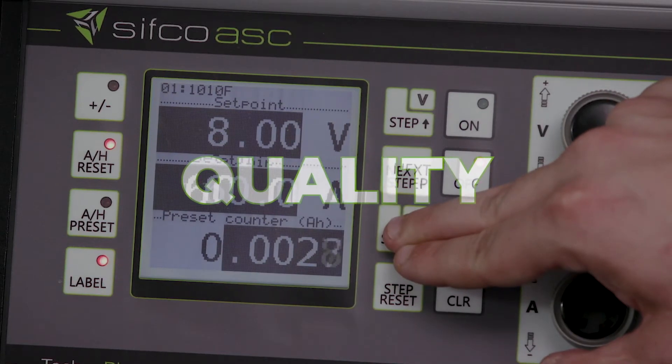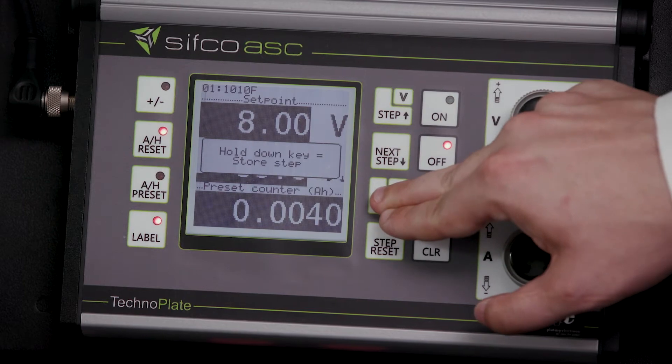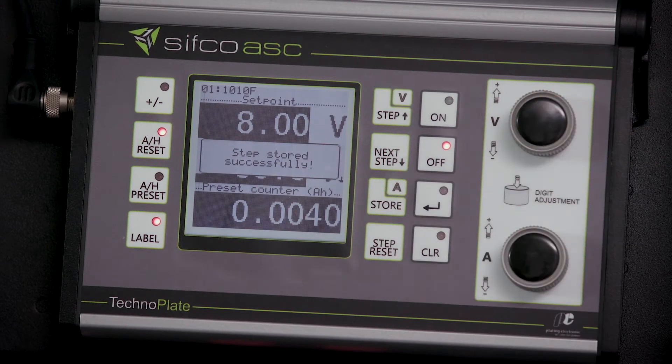To ensure quality consistency, the TechnoPlate can store up to 99 process steps, eliminating the need to adjust your parameters throughout the operation.